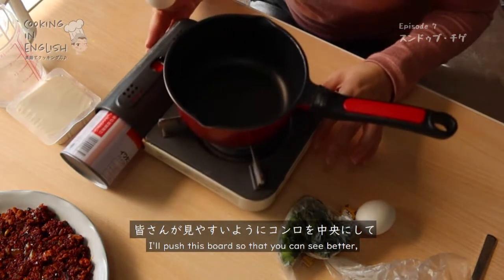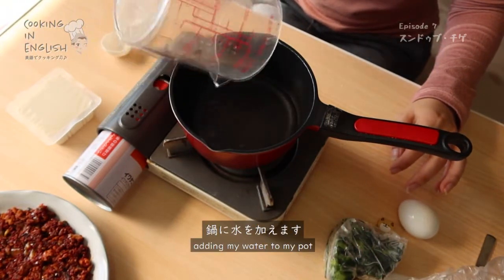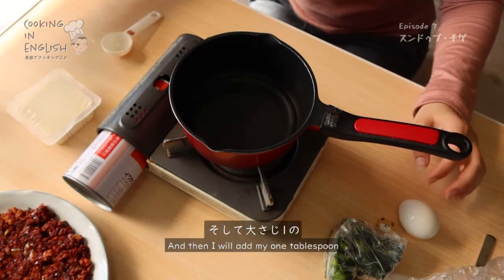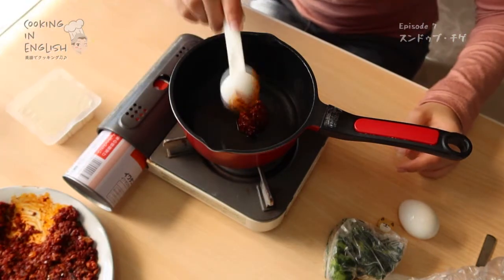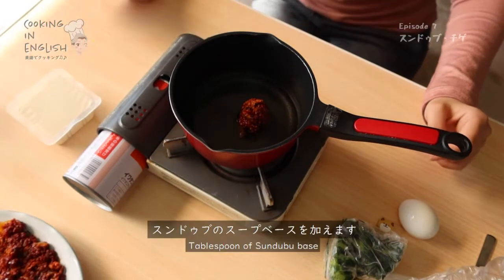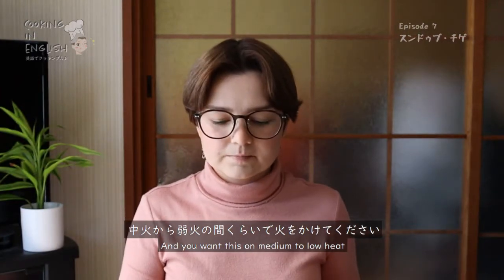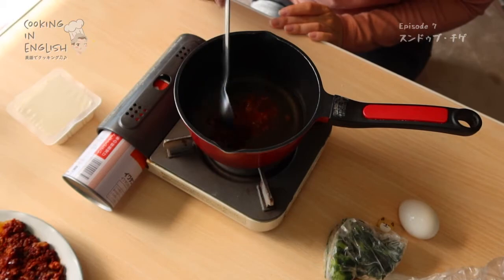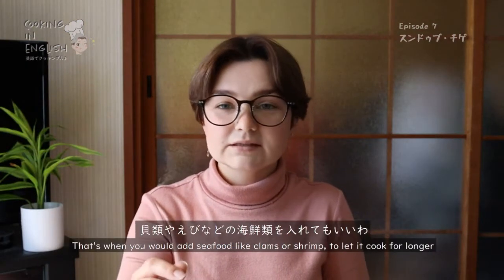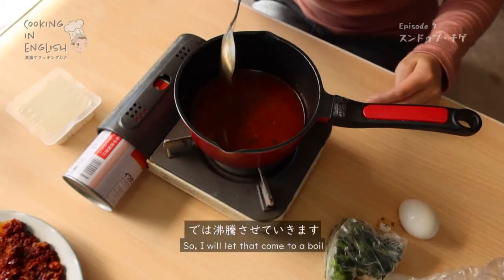I'll push this forward so that you can see better. Adding my water to my pot, and then I will add my one tablespoon of sundubu base. You want this on medium to low heat. You can use a regular spoon to mix it — you don't need any special tool. When it starts to boil, that's when you would add seafood like clams or shrimp to let it cook for longer. I will let that come to a boil.